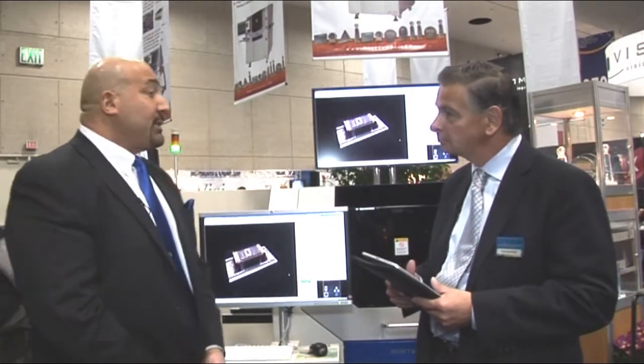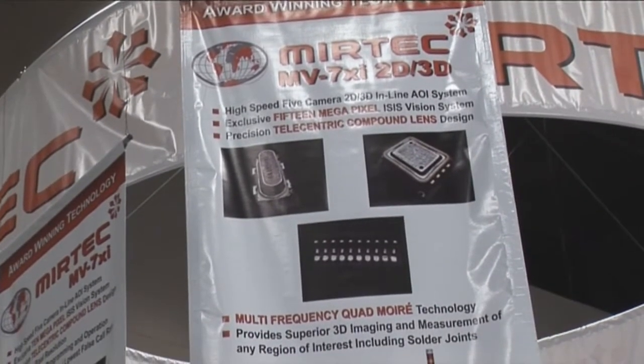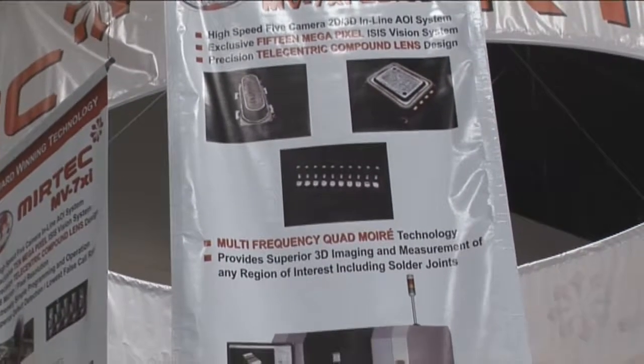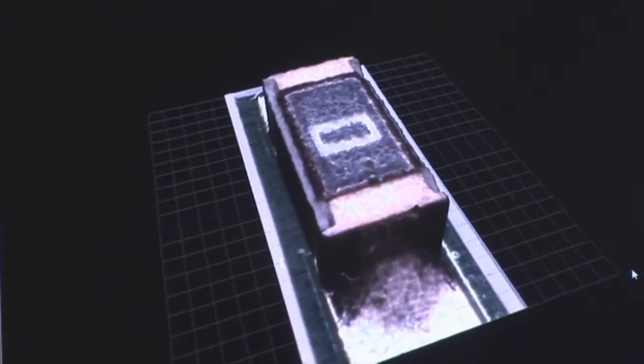Murtec has been around the 2D inspection industry — we are the experts in that. We've been doing it for 12 years, and for the last three and a half to four years we've developed an expertise in 3D. This machine kind of marries the two. What you're going to see is absolute gorgeous image quality. Quite frankly this machine has been the hit of the show and the hit of my booth. The image quality is quite stunning actually.